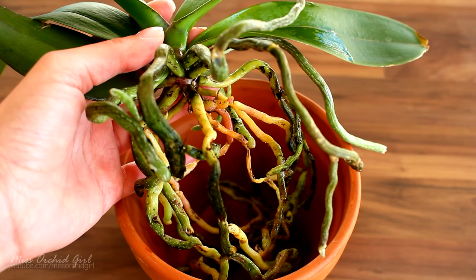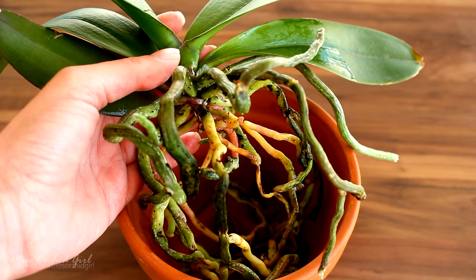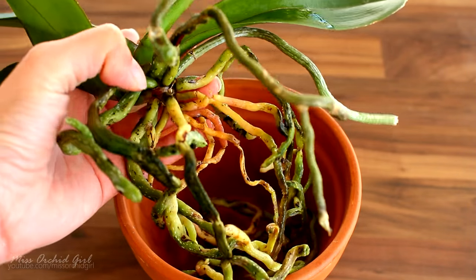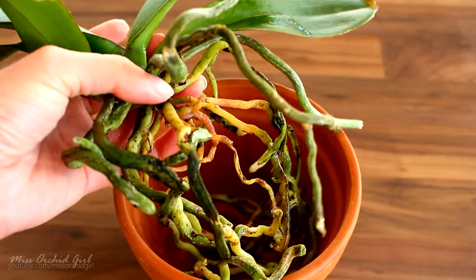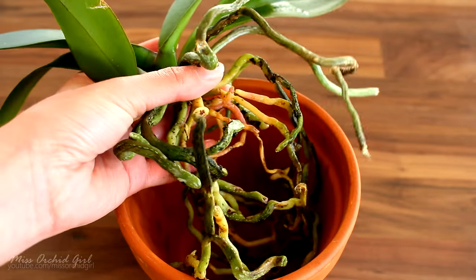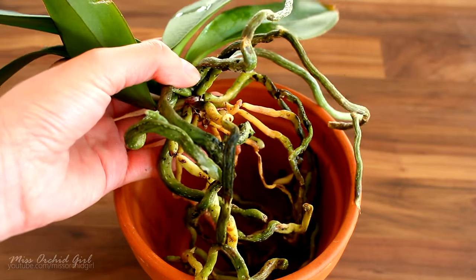However, some roots are yellow because they did not receive light. Photosynthesis can only occur while light is present. If the roots did not photosynthesize, they will just not have the green pigment. For this orchid, most probably these yellow roots that you see here were in the middle of the pot and did not receive light to photosynthesize.